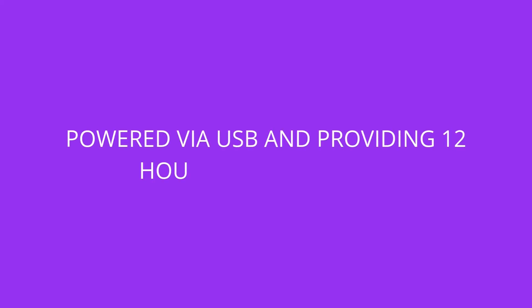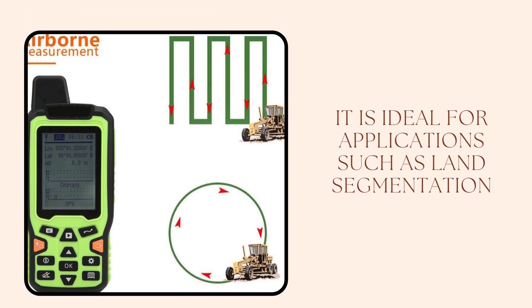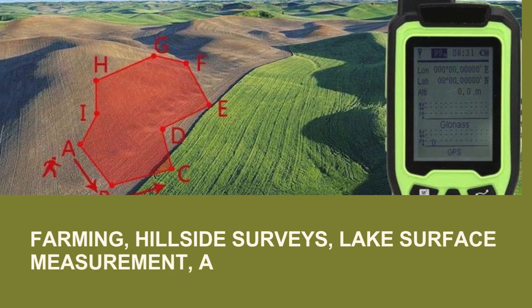Powered via USB and providing 12 hours of battery life, it is ideal for applications such as land segmentation, farming, hillside surveys, lake surface measurement, and more.